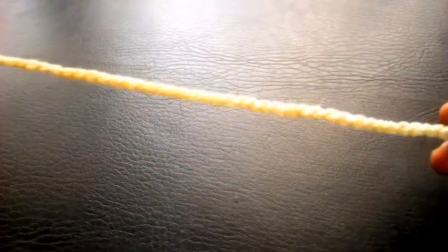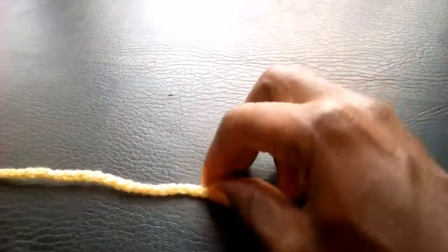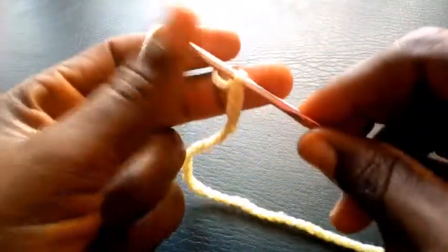Hi y'all, welcome back to this channel. Here is my foundational chain for this pattern. So right now I'm going to start off.